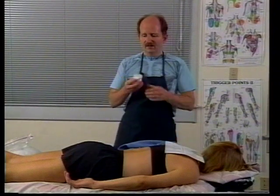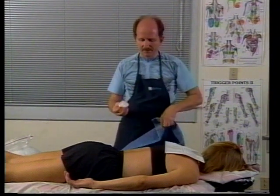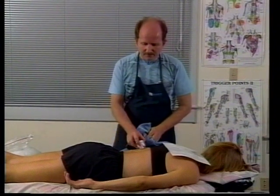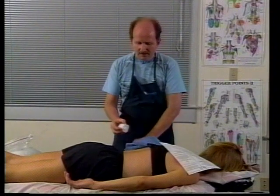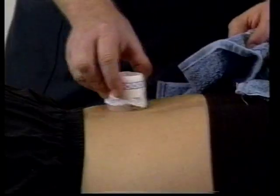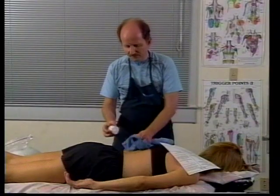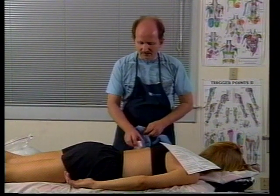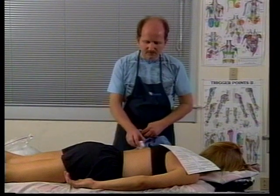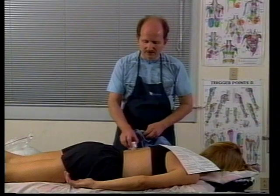Another way to use ice is to fill a cup with ice, peel back the top layer of the cup, and do ice massage by rubbing the ice directly on the area, wiping it dry fairly frequently because the tissues will get colder faster if there's not an insulating layer of water on the surface. This works very well. Sometimes you need to use gloves when doing this because you can freeze your fingers as well.